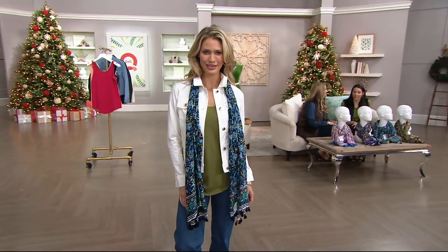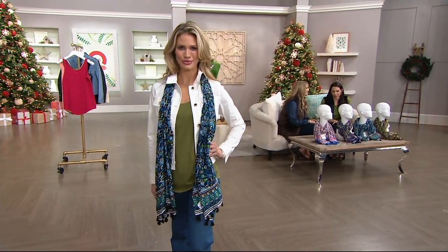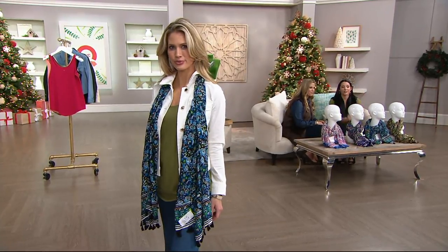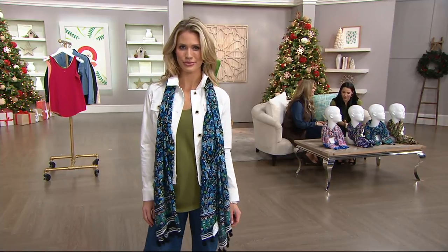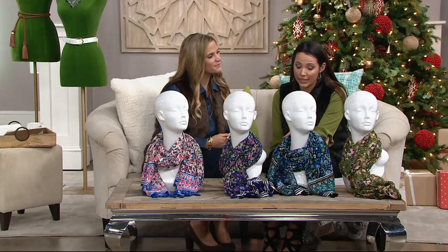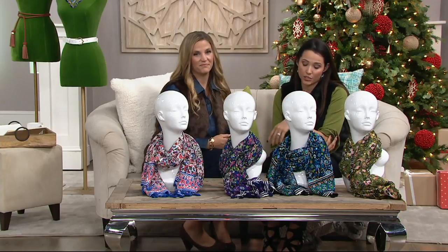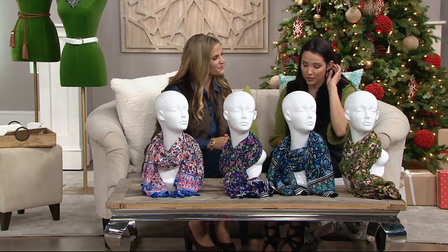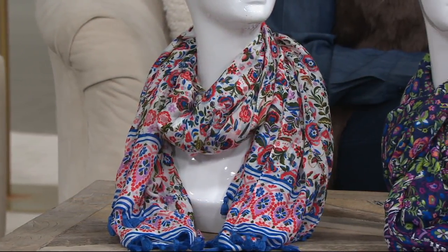One of the things that really speaks to global origins in this show is this scarf, which has such a fun print that feels a little boho, a little global. It's under $20. If you're thinking about gifts, this is a fantastic gift to give because you don't have to worry about sizing. The size is large — 28 inches in width by 76 inches in length. There's no reorder on this. We also have two easy payments of under $10, and four color choices.